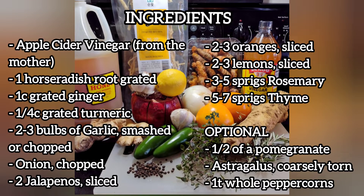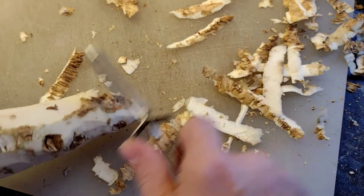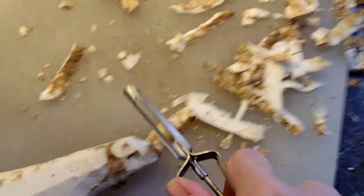Ingredients: Apple Cider Vinegar, one horseradish root grated, one cup of ginger grated, quarter cup of turmeric grated, two to three bulbs of garlic smashed or chopped, one onion chopped, two jalapeños sliced, two to three oranges sliced, two to three lemons sliced, three to five sprigs of rosemary, five to seven sprigs of thyme.